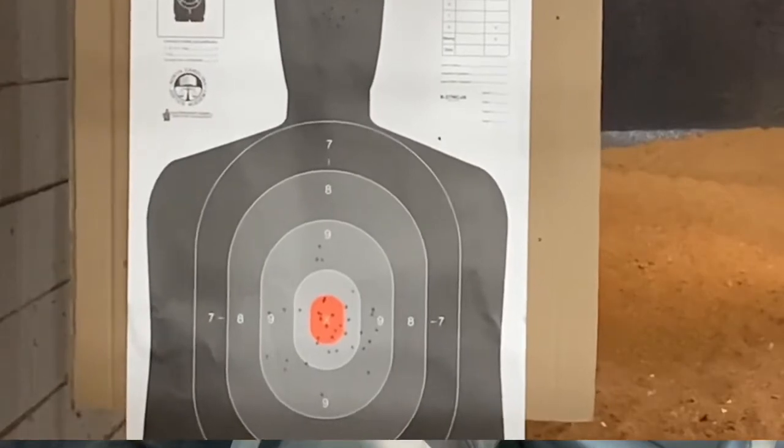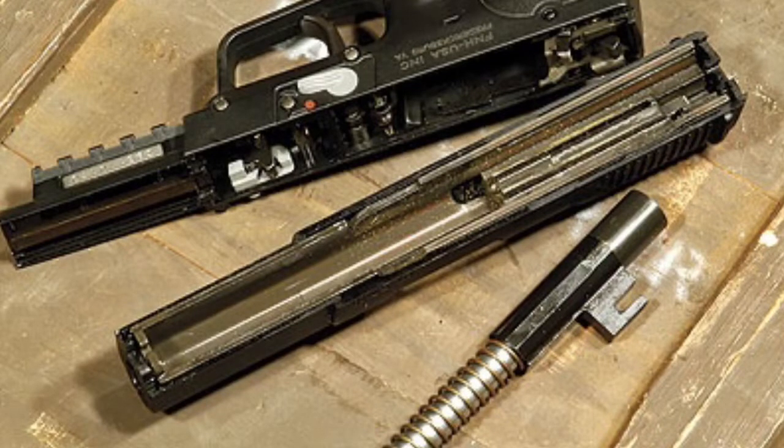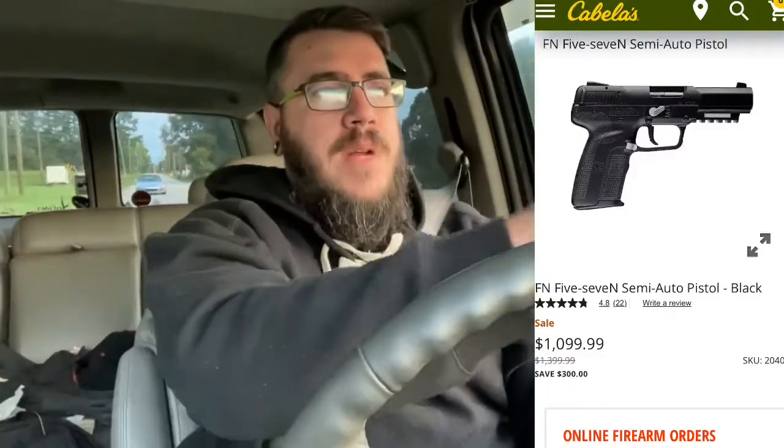It's got a metal slide but it's coated in polymer, just like the frame, which throws you off — it looks almost a little cheap when you're looking at the slide. You can see the molding marks around it, but it's not a cheap gun. Online, the cheapest I saw was around $1,050, and on FN's actual website it was $1,200 to $1,300. It's not cheap by any means, but it's one of those things where you pay to play.